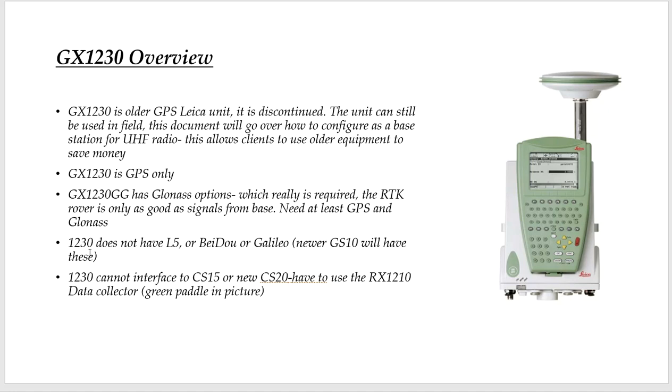It's like an old hunting dog — this dog will still hunt. It's not going to be as good as the GS10, but it can still be a productive unit and help clients save money by utilizing this. If they're looking to save some money and then later add a GS10, this can help them out big time. Note that the 1230 cannot interface to a CS15 or the newer CS20 data collector.